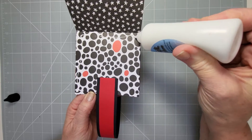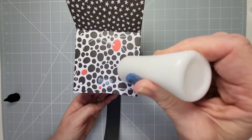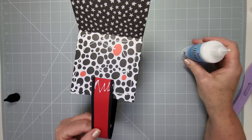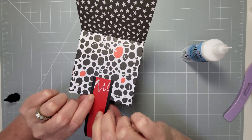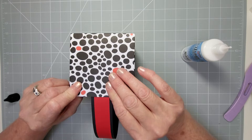It's a nice little basket — I think it'll look really cool. Just hold it there and let's glue that one down.